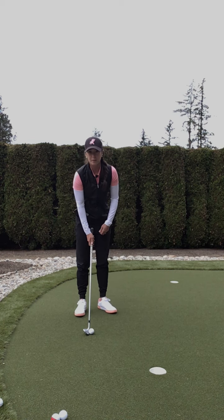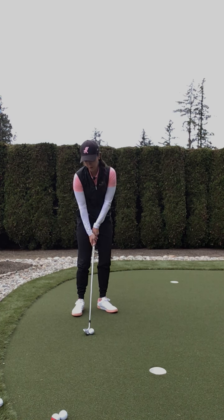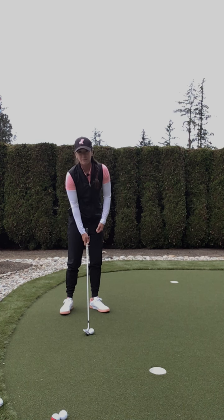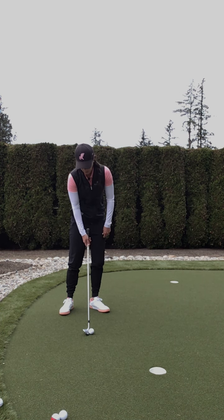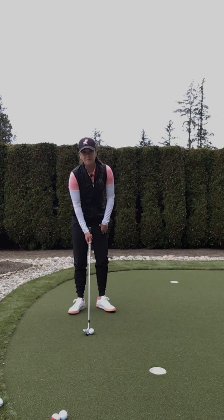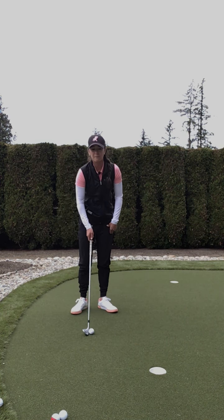Then we're going to move it to the middle. If you have a little bit more rough you might have to fly over, then we get that middle ball position. And if you have a scenario where you need to get the ball up a little bit more, we're going to go towards that front foot. So those are three ball positions and they affect the loft of the club face.